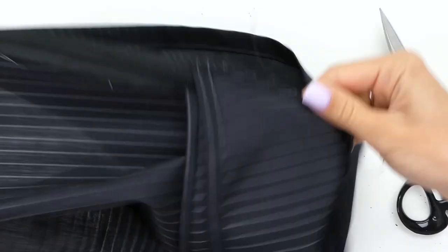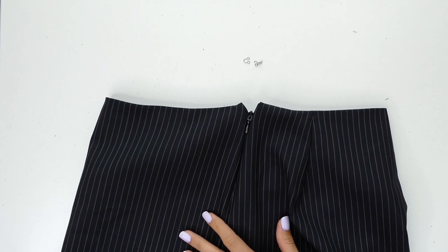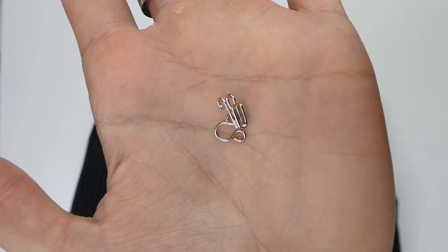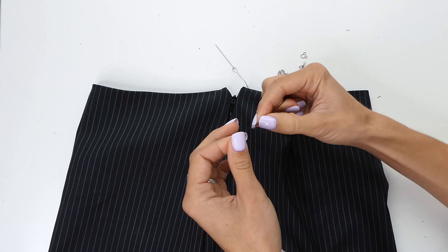As you can see, the zigzag stitch keeps everything from fraying. Then finally on my real skirt I decided to add a hook and eye, so I did that with a hand sewing needle on the inside of the skirt. When sewing the hook and eye, it helps to put the hook and eye together and then pin on the skirt where you're going to sew them so that they line up.